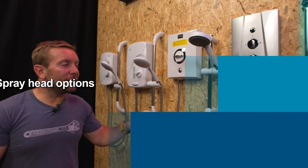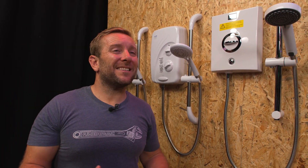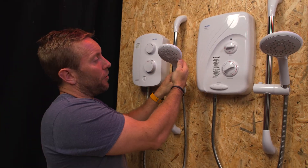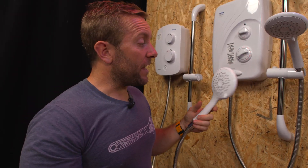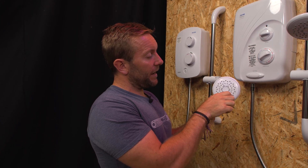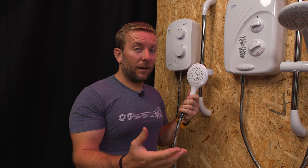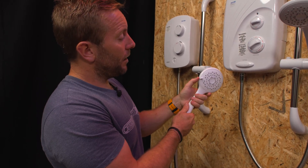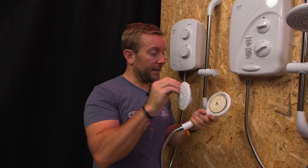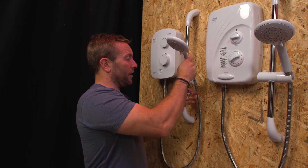The last thing — and this is probably the one thing you can change after you've installed an electric shower — is the spray head options. Triton are really good with their heads; you can move this around and there are five different settings. There's also a button on the side so if you live in a hard water area and want to quickly clean the shower head, you whack it to the cleaning position, hold that button in, push it a little bit further and the whole head comes off for cleaning — really nice.